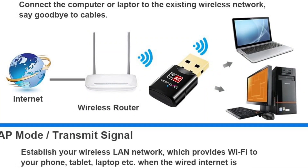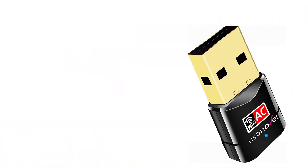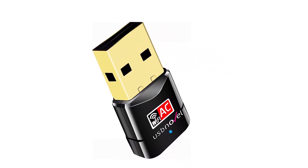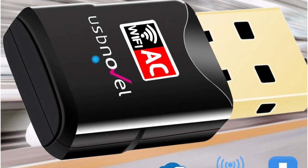That being said, this USB Wi-Fi adapter is also USB 2.0, which becomes an even bigger issue considering that it does not have any external antennas. Fortunately, USB Novel still offers a one-year warranty with this adapter despite being a smaller brand.